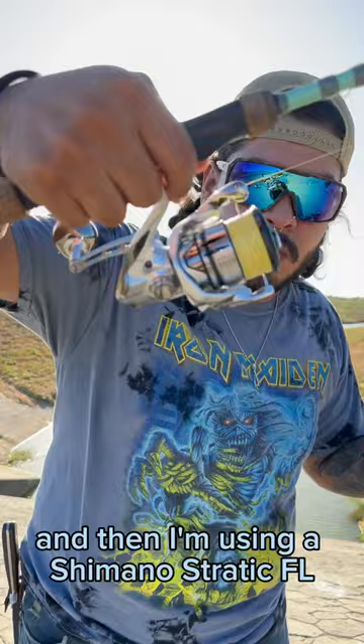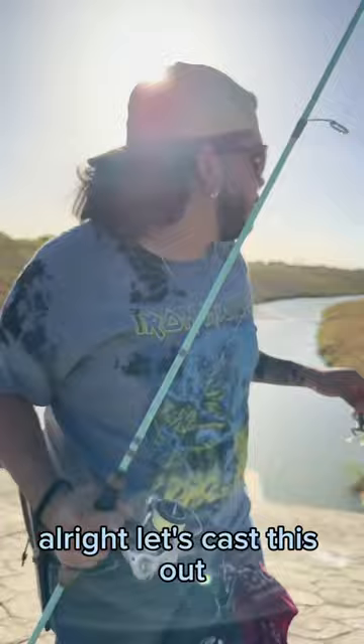I'm here in this urban creek. Some of y'all asked me about my combo — this is a Waterloo Salinity, medium light, seven foot, and then I'm using a Shimano Stradic FL 3000 with 15 pound braid.